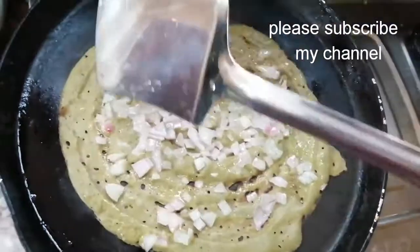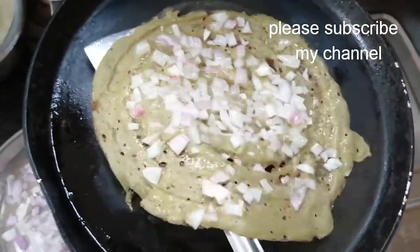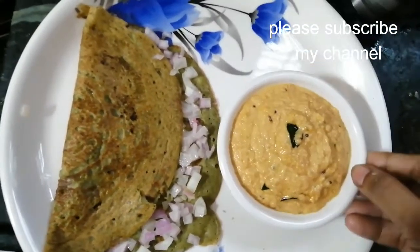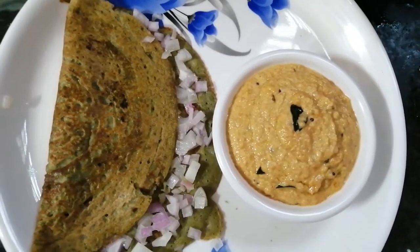We're going to make the pie, separate the dough, and make the dough. This channel is called Searches Squad. Please like, share, comment and subscribe to this channel.